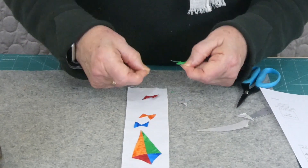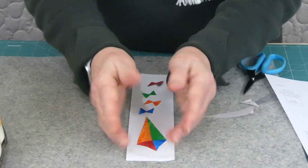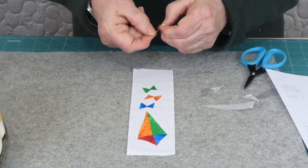I'm going to be doing some free motion stitching on here. When you're doing something on a skinny piece like this, just make sure you're leaving enough for a seam allowance if it's going to be stitched into something.